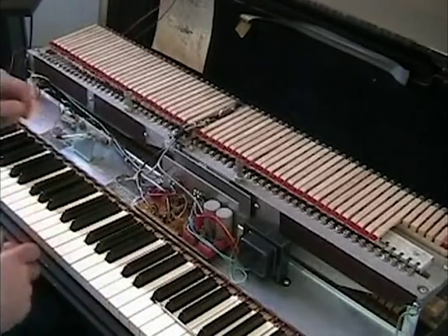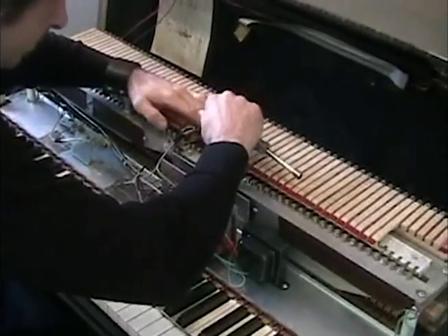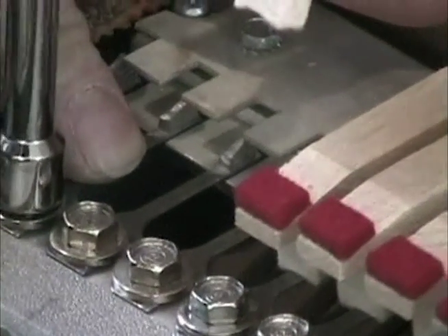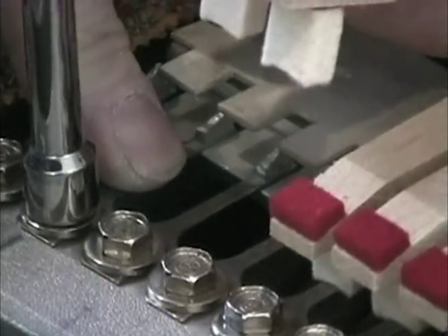Now if we wanted to make this more second, third harmonic, what we could do is start moving these reeds to get more volume — slightly closer to one side.